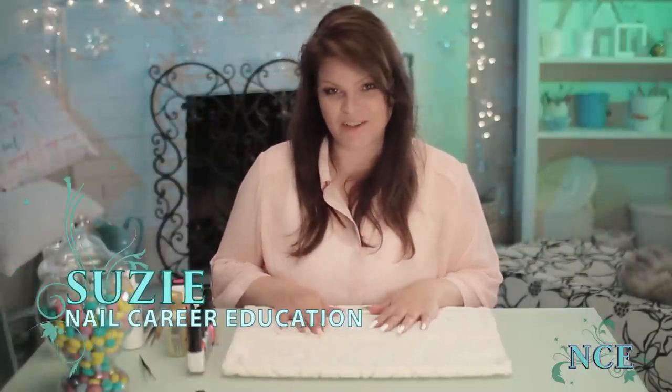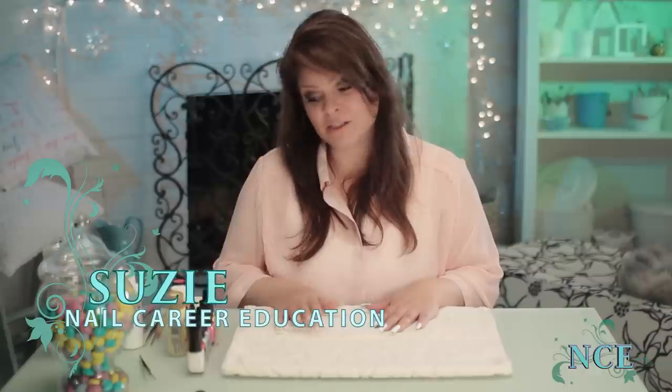Like any girl, I like flowers, but I also like them on my nails. It's Susie from Nail Career Education, and today I'm going to show you how to simply paint little dots of flowers on the nails.